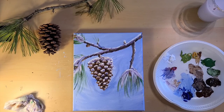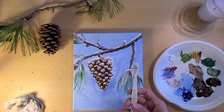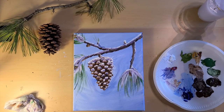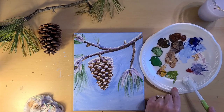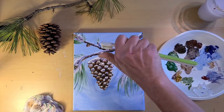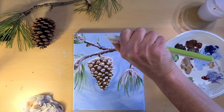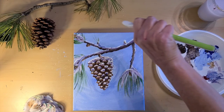Now for the fun part — we're going to splatter some snowflakes on our picture. What I use is an old toothbrush, one that you won't use again. You want to get that toothbrush wet, dab off some of the water, and then put it in the white paint. Take your thumb and just rake it across the bristles and let that paint splatter onto your canvas.